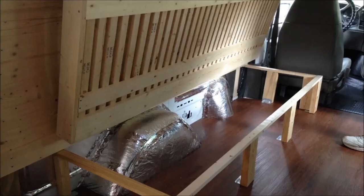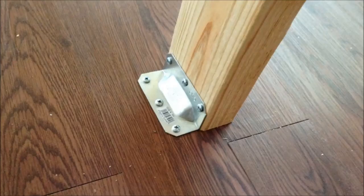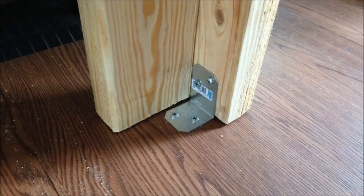We added hinges to the wall and to the main bed portion to allow it to lift up, which gives us access to the storage underneath. You can also see how we built our frame here. The support beams were screwed through our vinyl flooring and into the base plywood flooring below. Here's a look at one of the other brackets we used to screw down the support legs to the flooring.